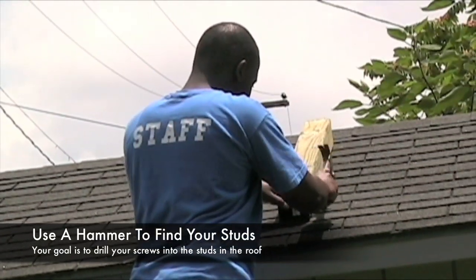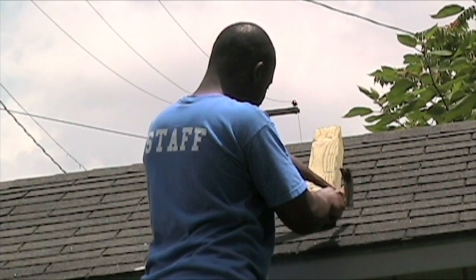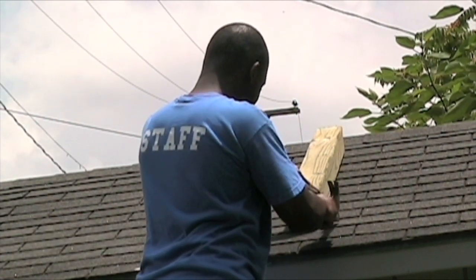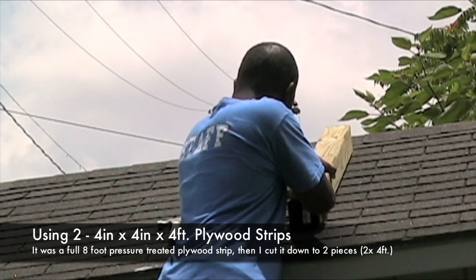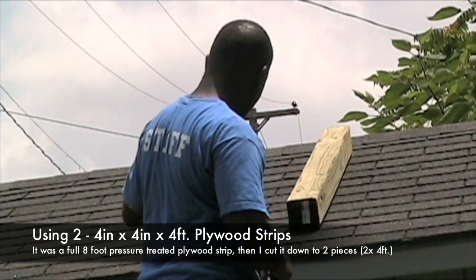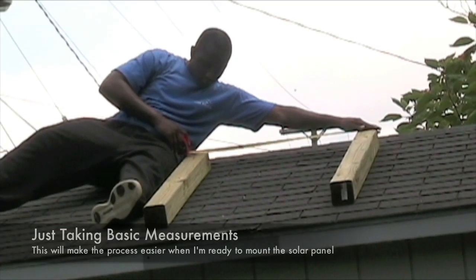Here I'm just using my hammer to try to find the studs in the roof. My goal is to drill my L brackets into the stud so they have a better studded connection there.